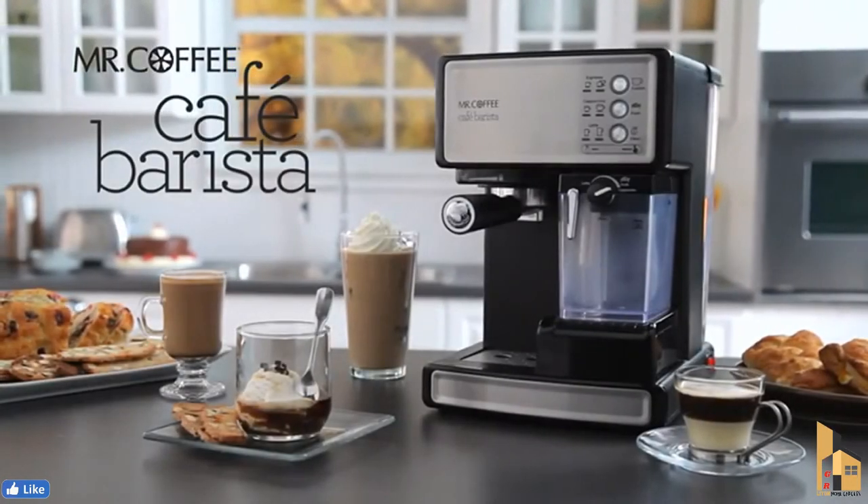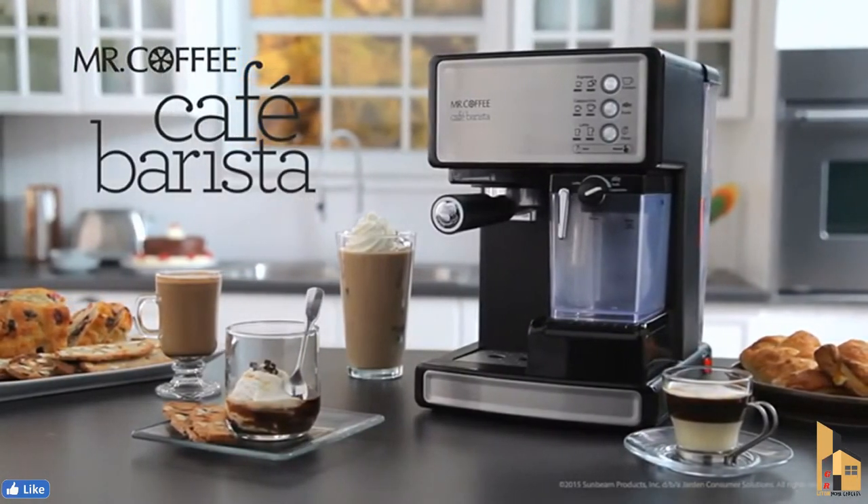Mr. Coffee Cafe Barista Espresso Maker — bringing the coffeehouse experience home.